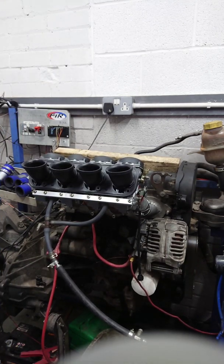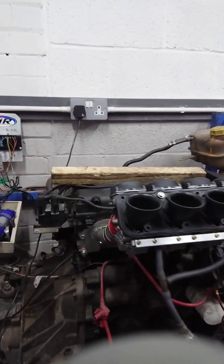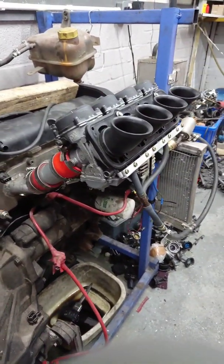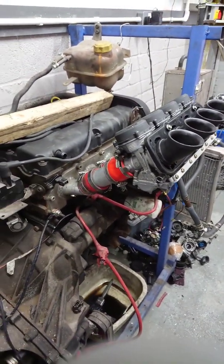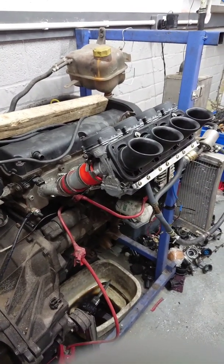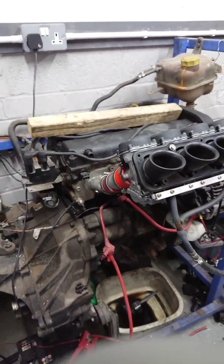I'm not really sure what else you could ask for. That is our test engine — I'll do some more videos on it. This is the engine that we put every single set of carbs on without fail, because we do not want any ambiguity before the carburetors go out. It's now 9:51 — just half an hour after the carbs were delivered.